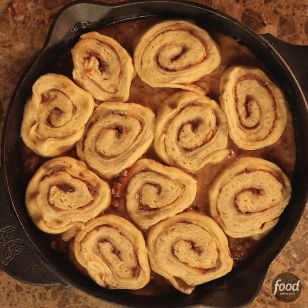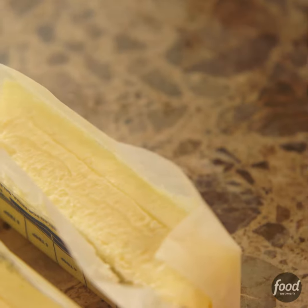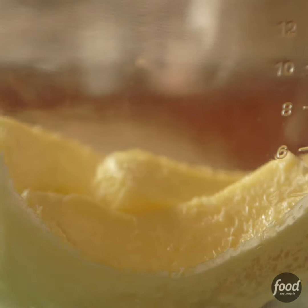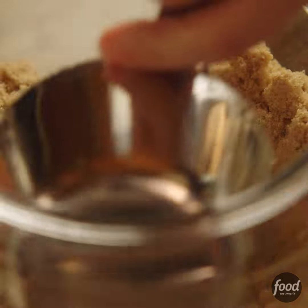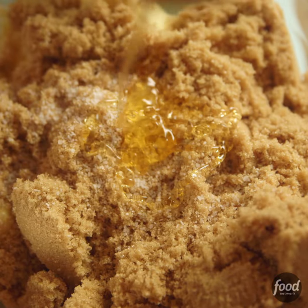I'm going to pull out all the stops and make a batch of sticky buns. I'll start by making the topping. I've got a whole pound of butter in the mixer, and I'm going to add three cups of packed brown sugar, a good pinch of salt, and for stickiness, a quarter cup of honey.